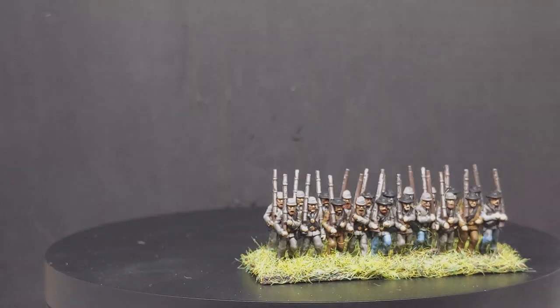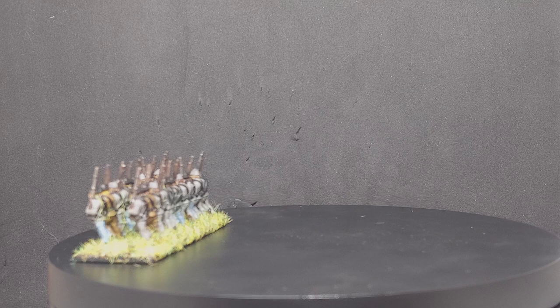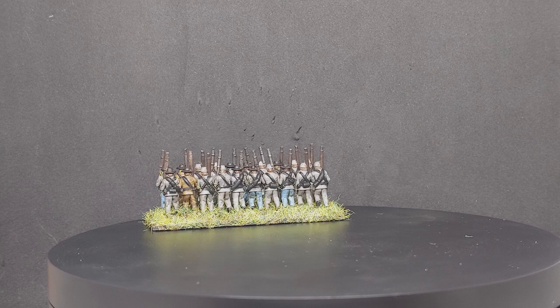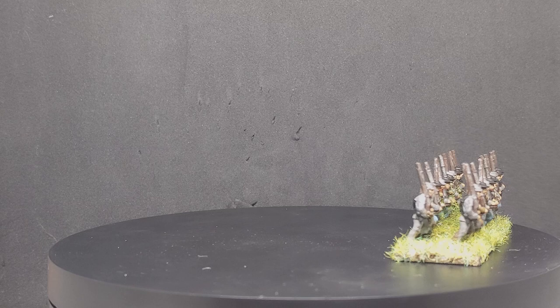Hey guys, John here, and today I'm going to be showing you how I paint the Epic Battles American Civil War Confederate Infantry from Warlord Games. A little note before we go any further: this is a tabletop standard tutorial, meaning I'm not going to be doing anything fancy. I'm just going to show you how I actually paint my models to get them out onto the table in a timely manner.